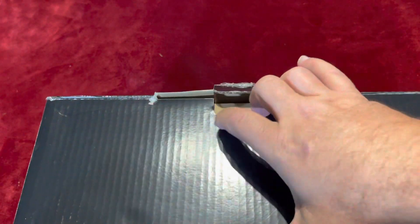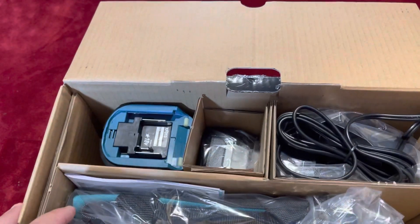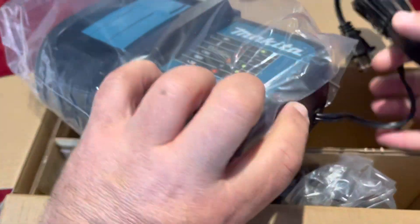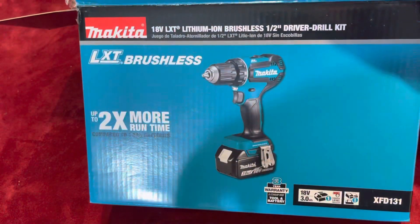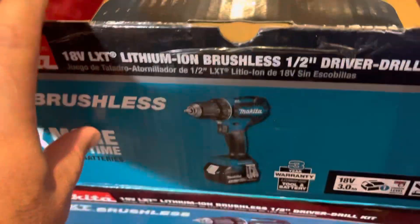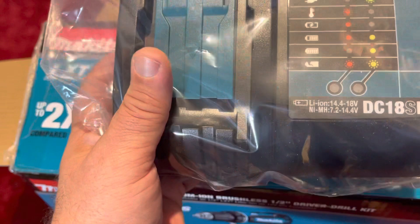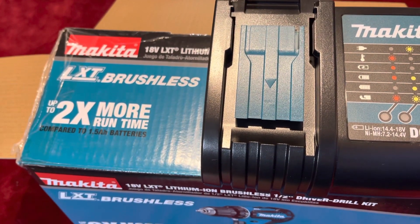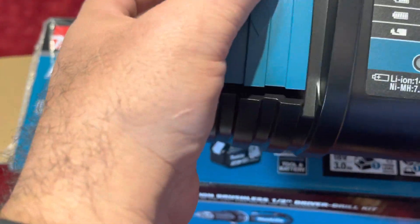So here's the unpacking. I was expecting only the tool because the box only shows the tool with the battery, but you guys can see here this comes with the charger. Oh my god, I got so many Makita chargers — I've got probably four Makita chargers already.